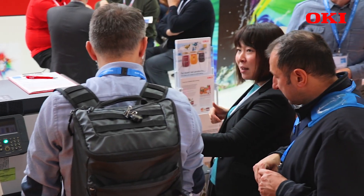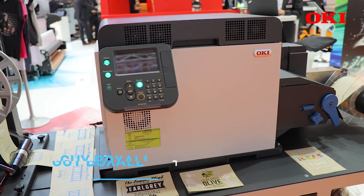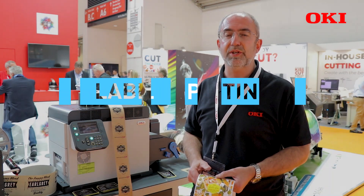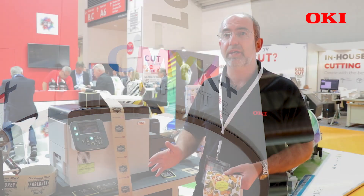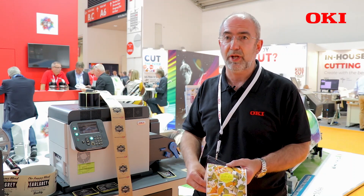Here we are at Pespa in Munich where we are showcasing the new Oki Pro 1050 label printer. The printer is quite unique — it's a desktop with a very small footprint, and it has five colors, printing CMYK plus white. Most printers of this type and size for label printing are CMYK only, but with white you add a new dimension to your label.